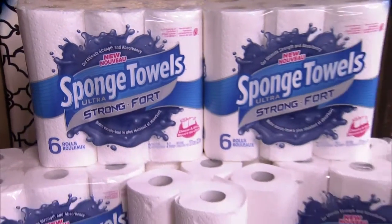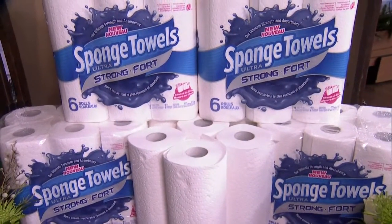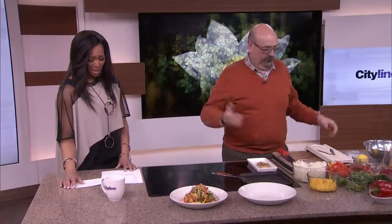Before we get down and dirty in the kitchen, we want to help you clean up. Check out the new sponge towels, ultra strong. You can even select your own size of paper. Our audience will all take home a supply of sponge towels, and we are going to draw for prize packs with a year's supply, which is amazing. That's one thing I cannot do without in my house — paper towels. I use them for everything.